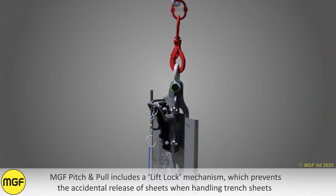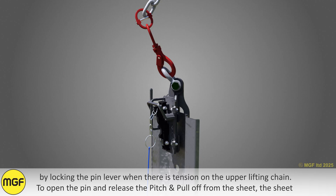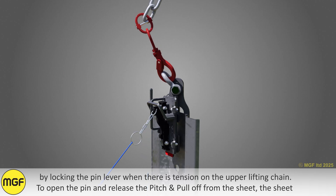MGF Pitch and Pull includes a lift lock mechanism which prevents the accidental release of sheets when handling trench sheets, by locking the pin lever when there is tension on the upper lifting chain. To open the pin and release the Pitch and Pull from the sheet, the sheet must be grounded and the lifting chain slackened.